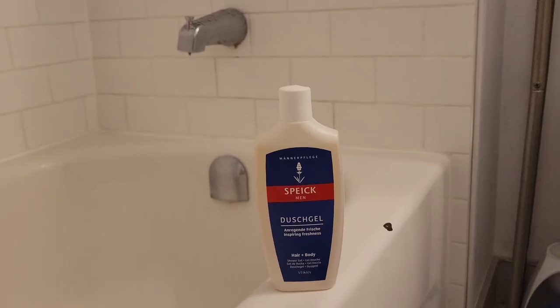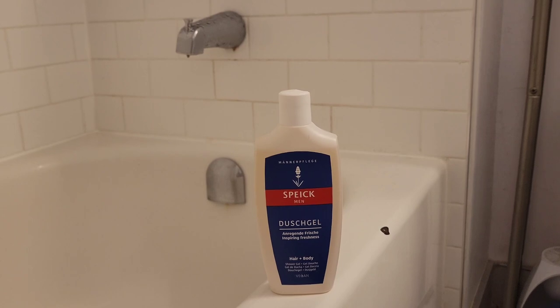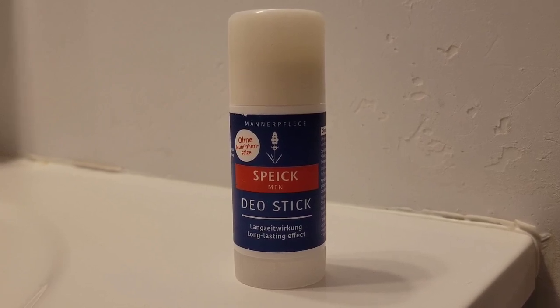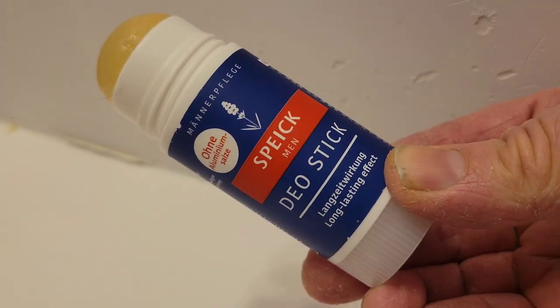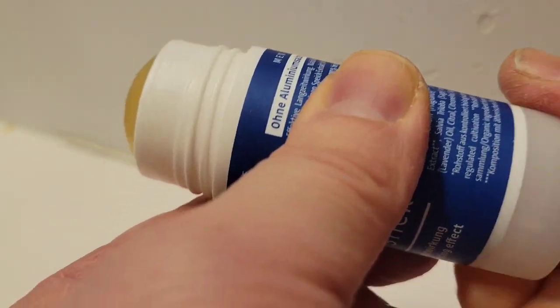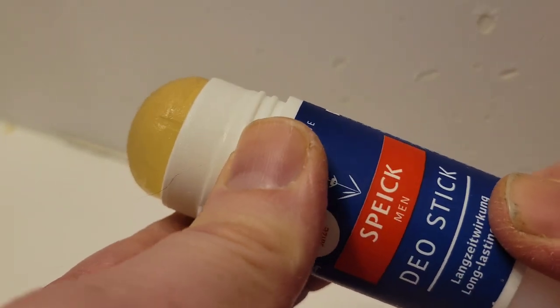There you have it — Speick shaving cream and the aftershave balm, a very superior product. I hope you were satisfied with this presentation. Please like, comment, and subscribe to my channel. Before signing off, a couple of other Speick products: if you want to enjoy the scent of the Speick extract in the shower, there's a two-in-one hair and body wash; and for long-lasting all-day protection, there's the Speick deodorant stick. Thanks for watching — peace, much love, namaste, take care everybody.